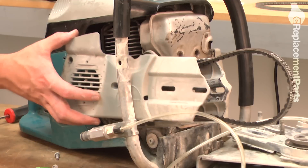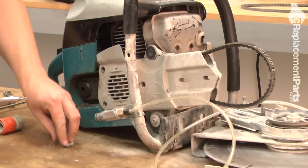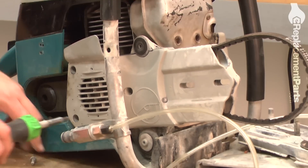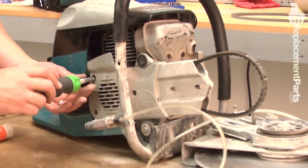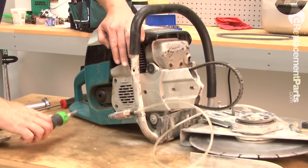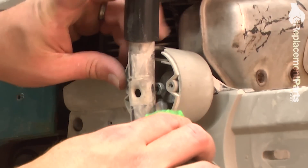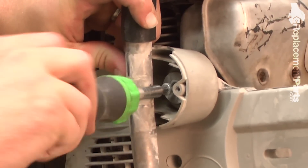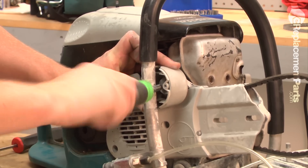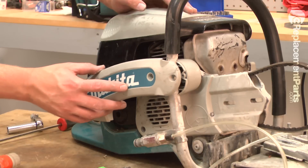Now I'll replace the rear belt guard and secure it with the screws. Now this rear piece of the handle support — secure it with the single screw. And the front portion of the handle support.